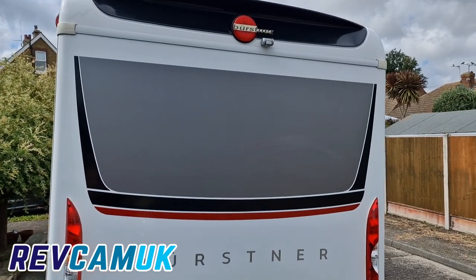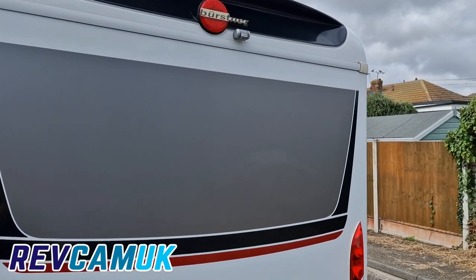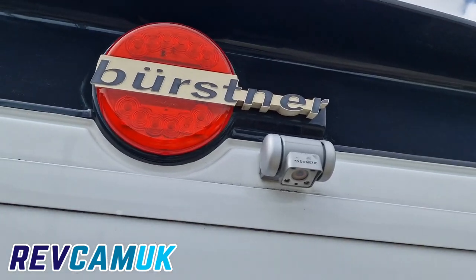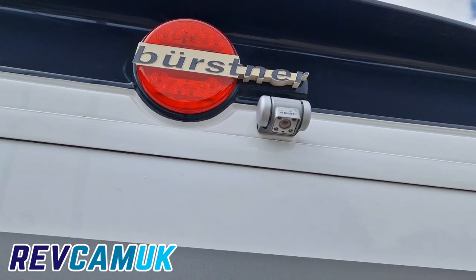Now the motorhome's nice and clean, I'll start by removing this camera and getting the new camera in its place.